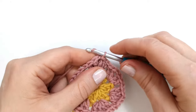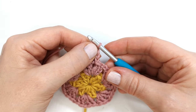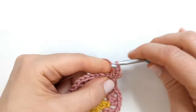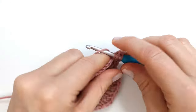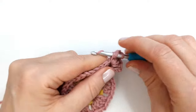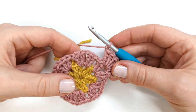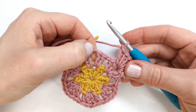I will chain three — the chain three will again count as the first double crochet of the round — and I'm going to make six more double crochet into the same chain space, for a total of seven double crochet including the chain three. Next I'm going to chain one and go right into the next chain space between the two sets of double crochet and make seven double crochet into that space.